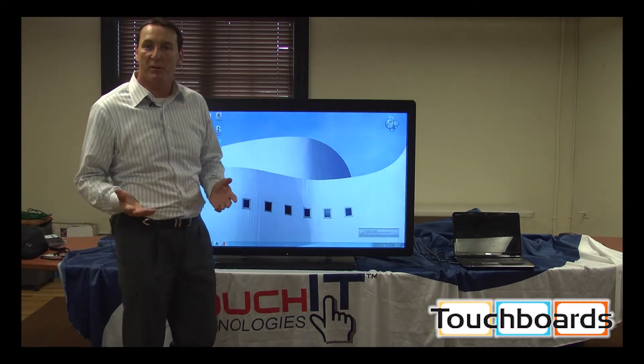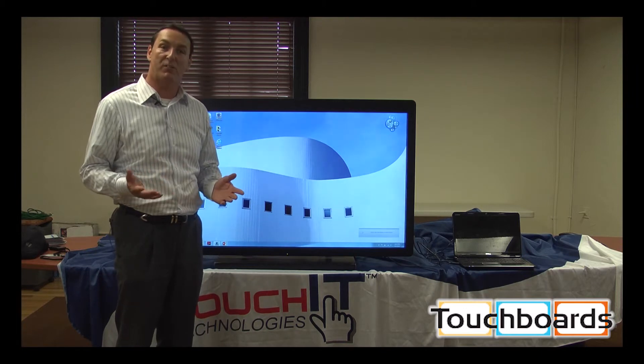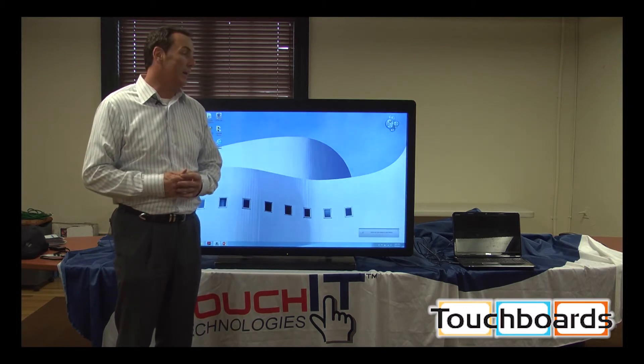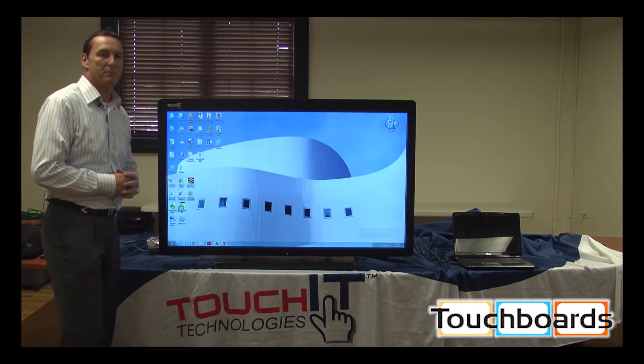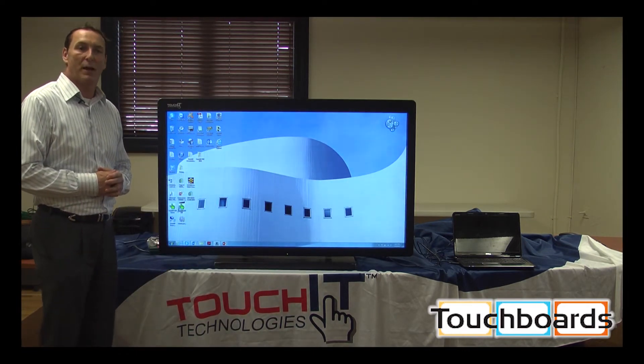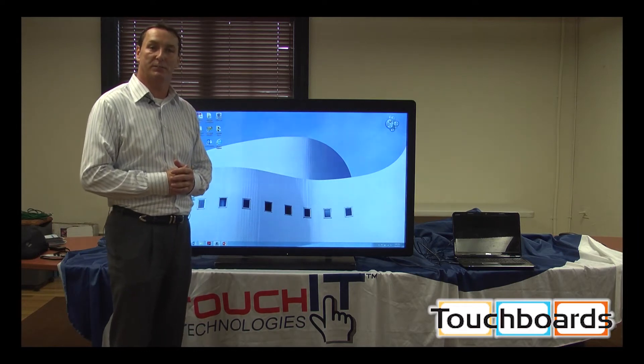We have a number of sizes from 32, 42, 46, 55, 65, 70, and 80 inch in diagonal sizes, top left to bottom right. We're actually coming out with an 84 inch, and by year's end we'll have a 90 inch interactive LED.